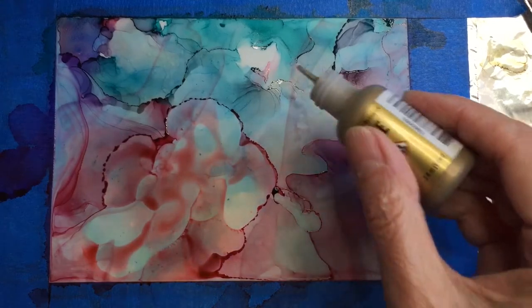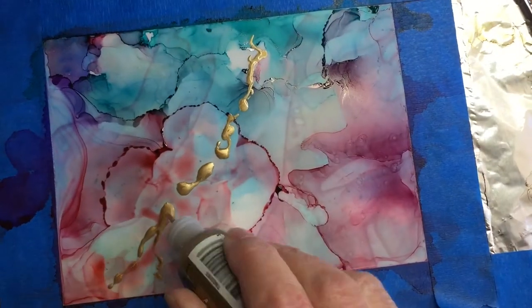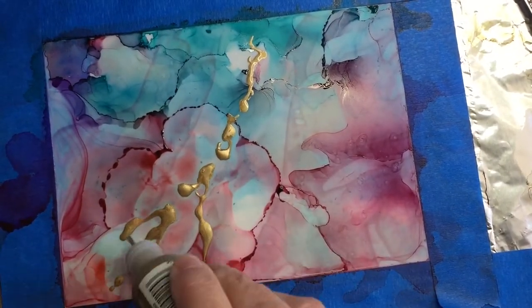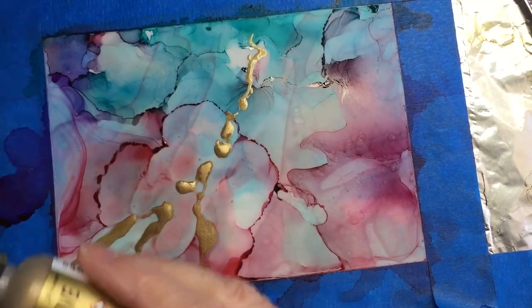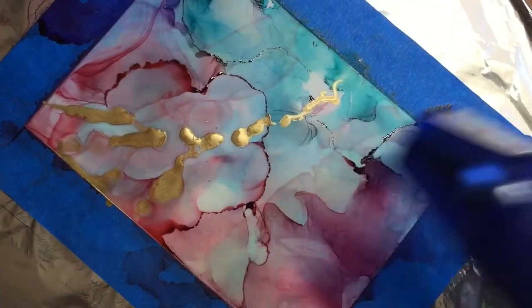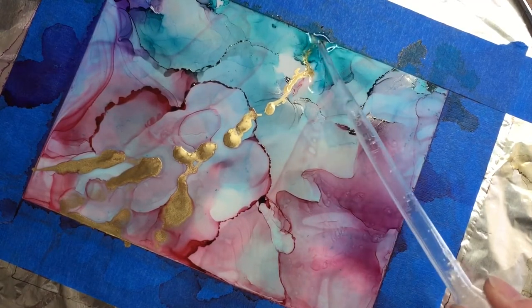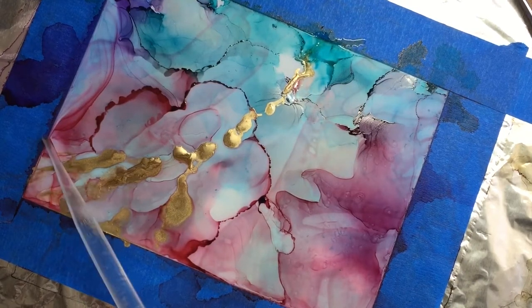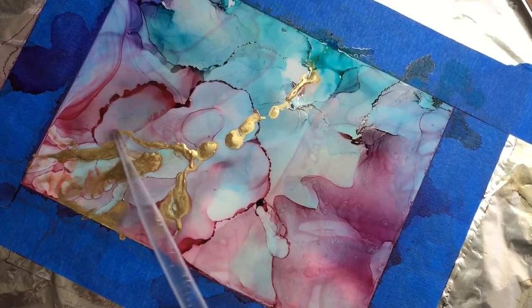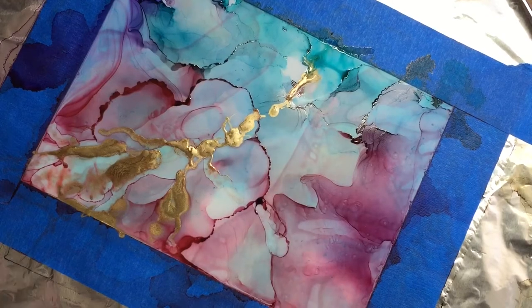I was inspired to use a little bit of gold to make it look like an agate or a geode, which is very popular right now. This is the first time I ever used gold alcohol ink. I used the tip of the applicator to move it around and spread some on — you can use a toothpick, a paintbrush, or whatever you like. I created one line and then tried to branch it out a little bit, adding more alcohol to see how it flows. It's very shimmery — really nice gold.